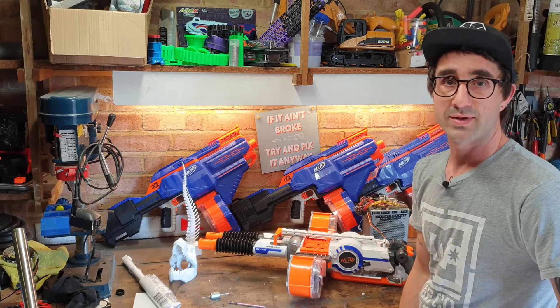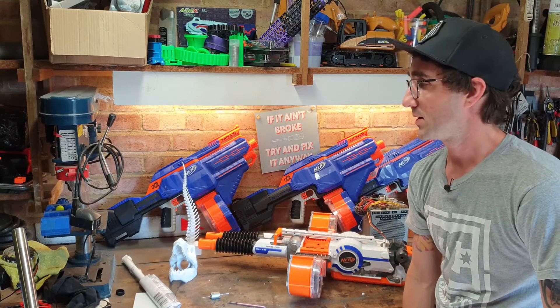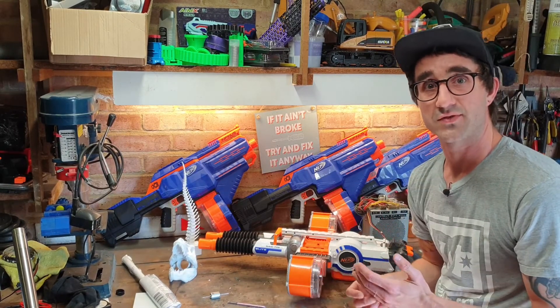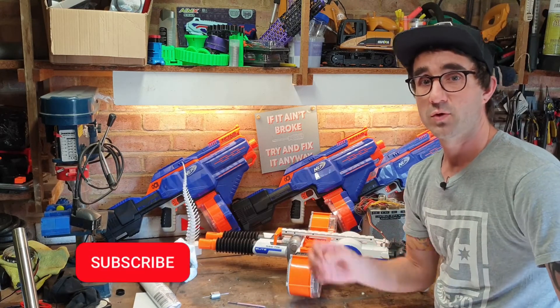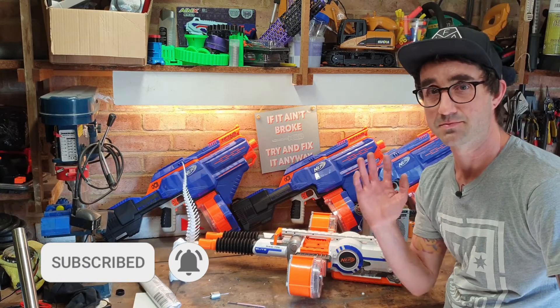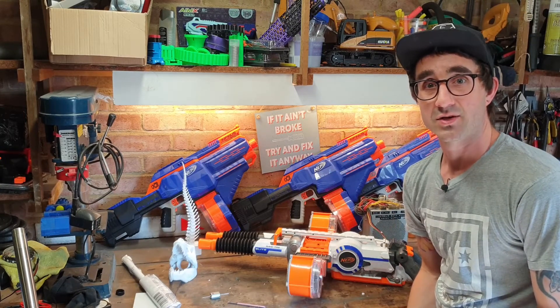That was a very quick run through of what we did there. We've got a fair bit coming up on the channel, Nerf mod wise — there is some dinosaur stuff, various things going on with the Terra Scout which is behind me, and lots of other reasons to subscribe. Videos are coming out about every two weeks in the run up to Foam Fest. Hit the subscribe button, socials and everything else are in the description below, and I'll see you in the next one.